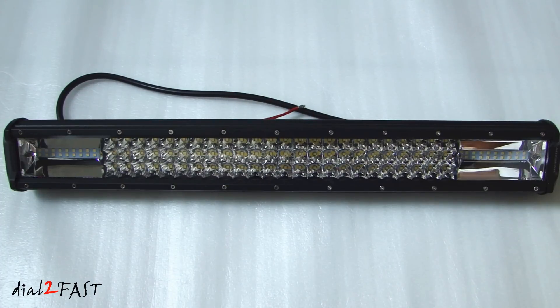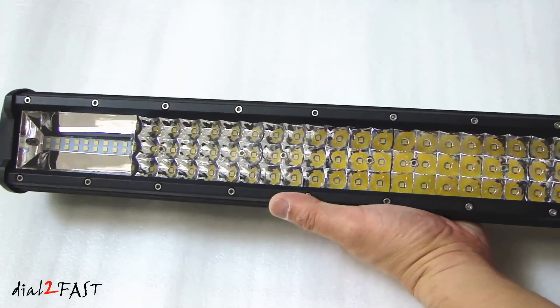The total light output is a very bright 10,800 lumens. The color temperature is 6,000 K — that's pure white. This light bar will operate between minus 40 to 85 degrees Celsius. The operating voltage is anywhere between 10 to 30 volt DC, so this will work with 12 volt or 24 volt vehicles.